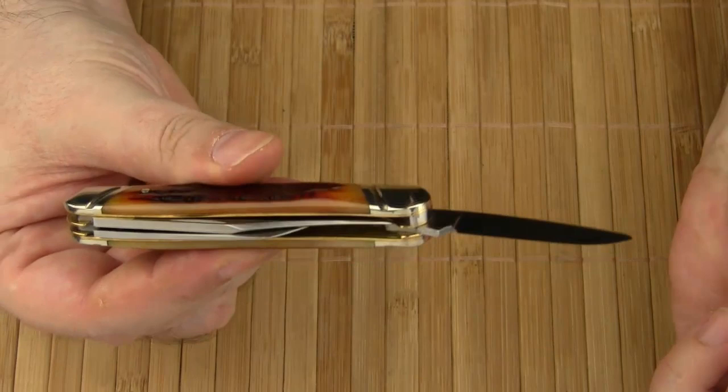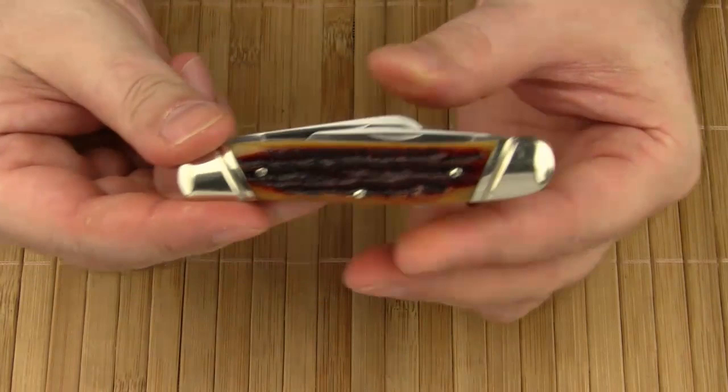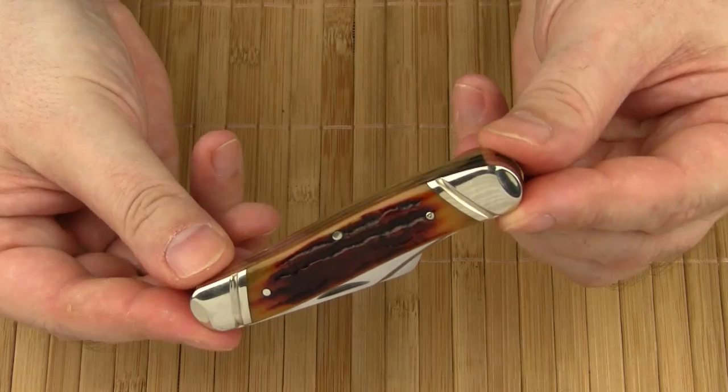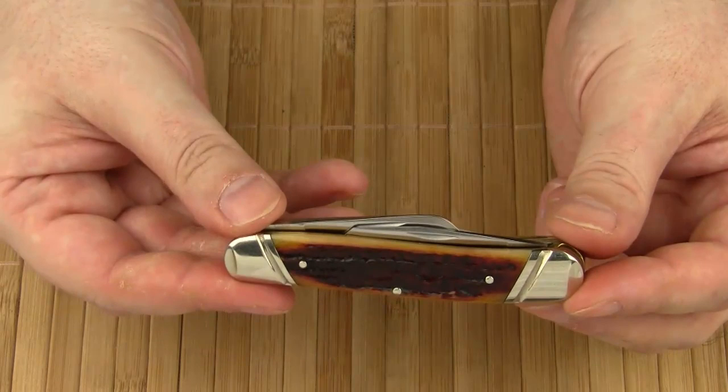The handle scales are bone — Katz calls it amber stack bone. It displays a variety of beautiful brown and red shades. The Stockman Executive is also available in stack bone, birch wood, and the already iconic red cherry wood that Katz is famous for.